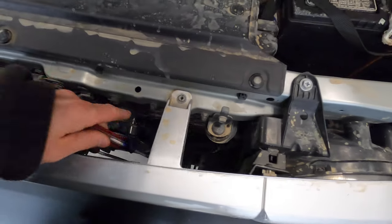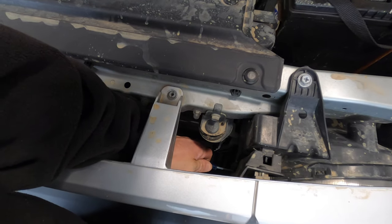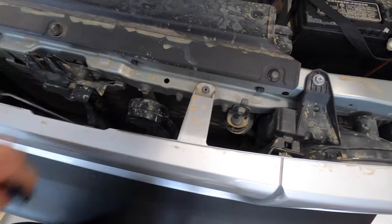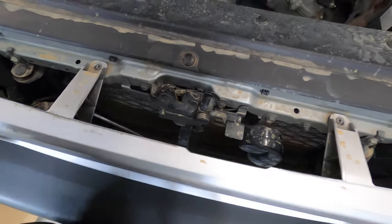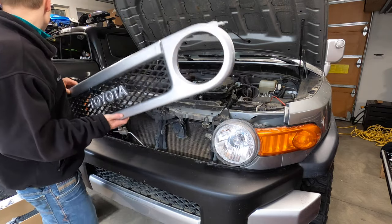Take the small screwdriver, gently pry it in here, twist it sideways to pop that out. Do the same thing on the other side and in the middle, and then it should pull free. There we go — got the grille off. We're going to set this aside somewhere safe.